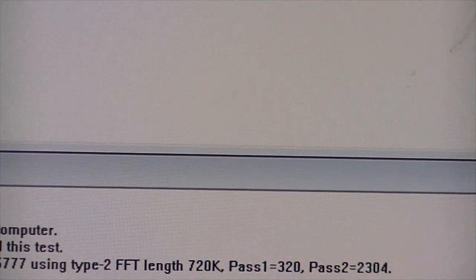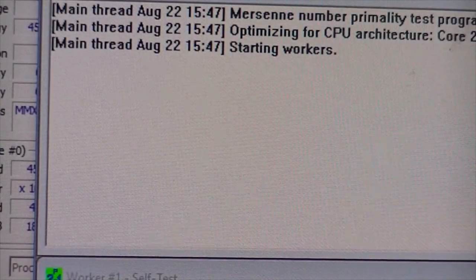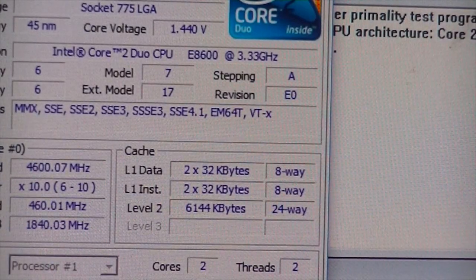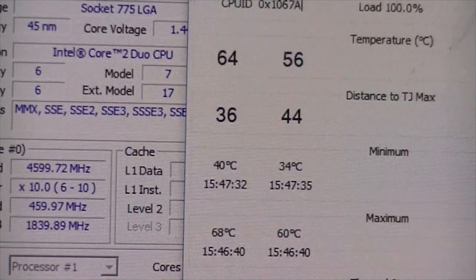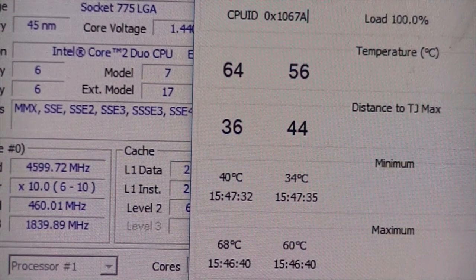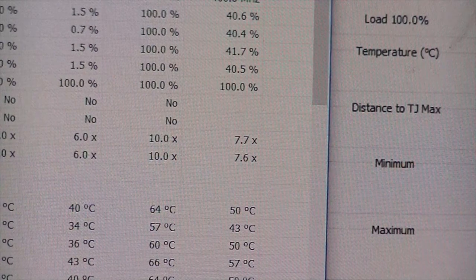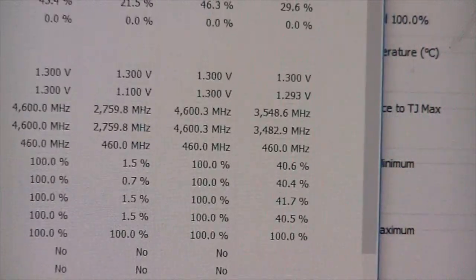Crack open Prime95 and let that run for 10 minutes or so, and we should be good to start our gaming session. Temps look good, 100% load on Prime — that should even out around 70 to 75 degrees in about 10 minutes.